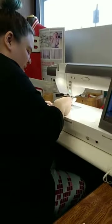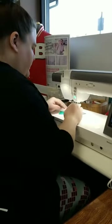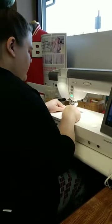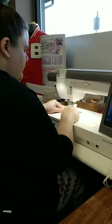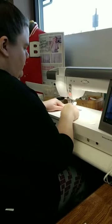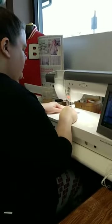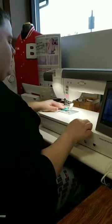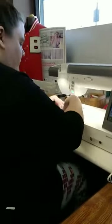Which way do I bind? I've done a binding video. I did it at Stitch Witchery, I think episode 3 or maybe episode 4, so that's on our YouTube. I do machine binding - I attach it on the back and then topstitch it on the front side. I've got some tips and tricks for corners on there as well.